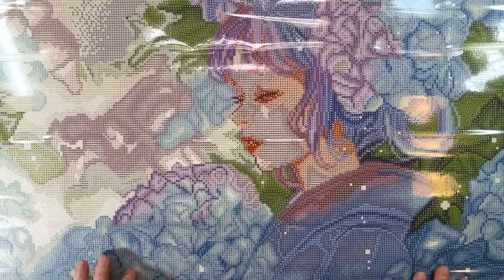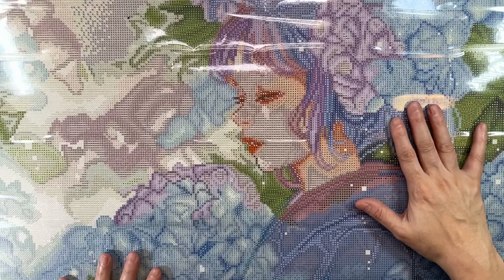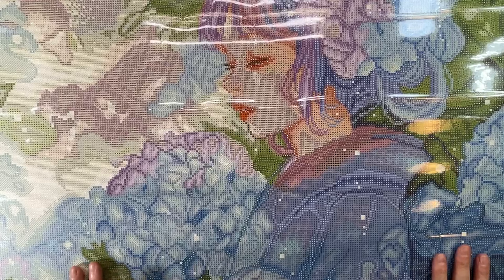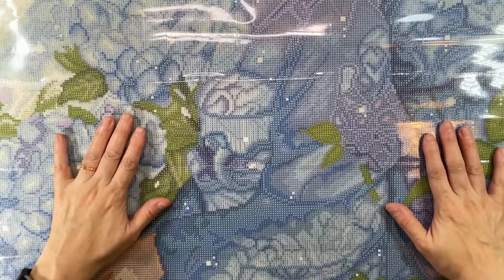When I first saw this painting, one of my favorite flowers is the hydrangea. It has all the colors I love — blues, greens, purples, and some pinkish or violet tones. You see a beautiful girl wearing a traditional Japanese kimono — it's absolutely gorgeous. On her back there's a giant bow, and it's a very long, beautiful kimono gown. It looks like she's pointing toward the beautiful flowers.